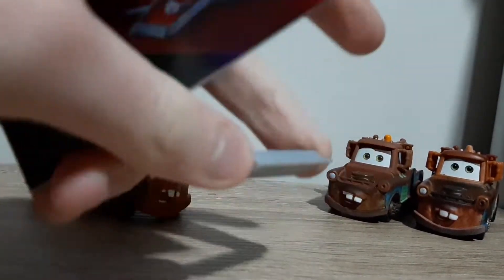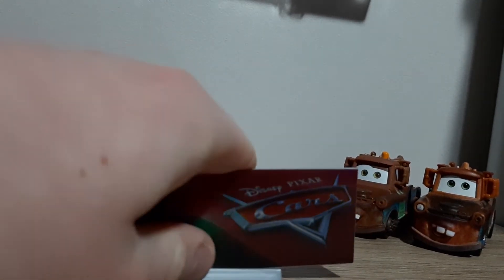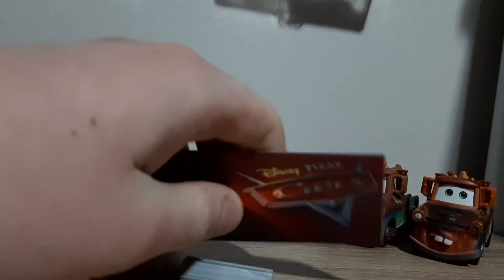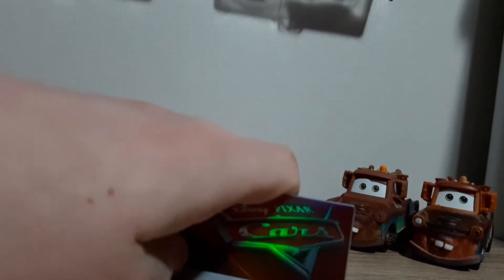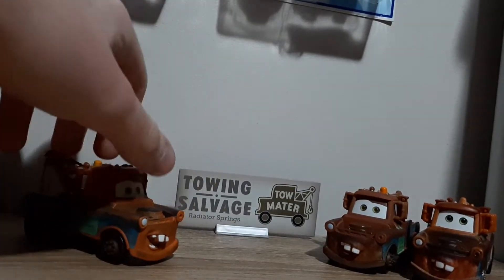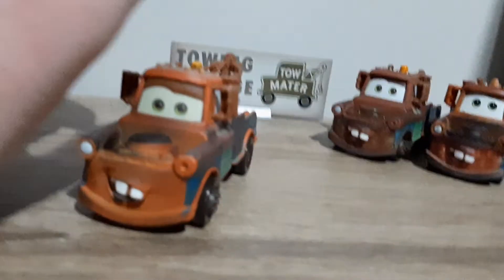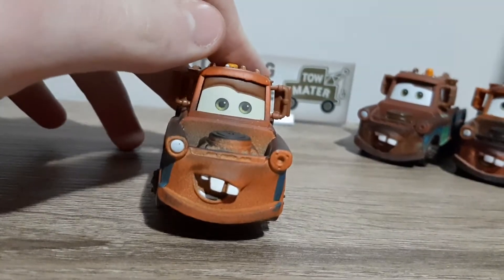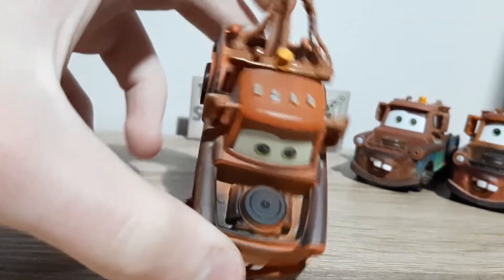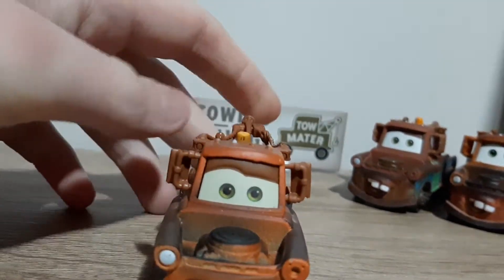And then we've got just the regular old boring stand here. Let's take a look at the diecast now. First, taking a look at regular old Mater. Let's take a look at all his features. Got the hook, got the bed — pretty cool green — got the engine, there's the bonnet, or hood if you're American.